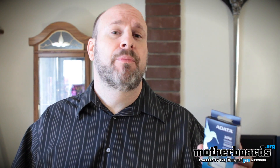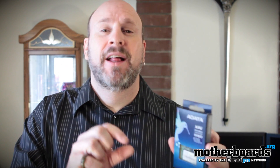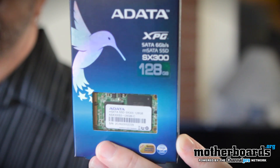Technology is ever-changing, and we're going to show you something that is really starting to take over the market. I'm Elric here at motherboards.org. Everybody knows that SSD technology is slowly dominating the market, but what a lot of people don't know is that there's a little thing called mSATA. mSATA is basically a little tiny connector that plugs directly into your motherboard so you don't have to have anything occupied — no slots, no cables, no jack. It's just plugged right into your board.